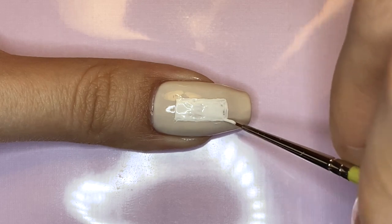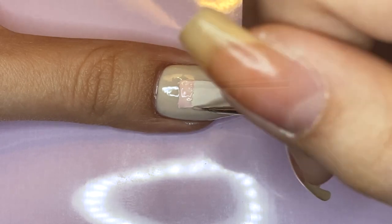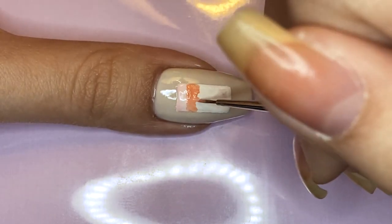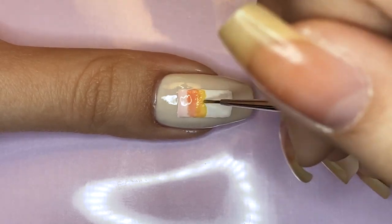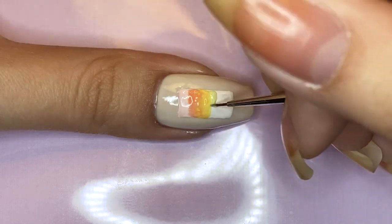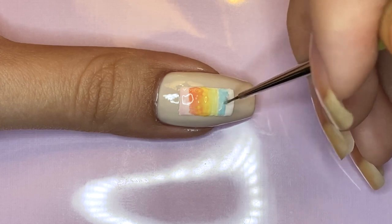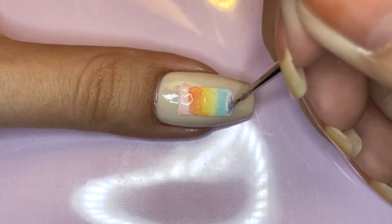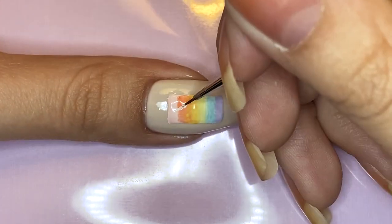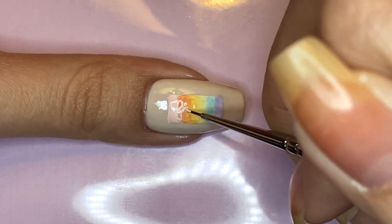Once you have the white base down, you're going to use rainbow colors and color it in. I'm going in ROYGBIV order again and just feathering out the edges so that when I add the next color it blends together seamlessly, becoming a gradient without actually using a sponge. On top of this rainbow, I'm going to be writing 'filter' with white polish in cursive style.